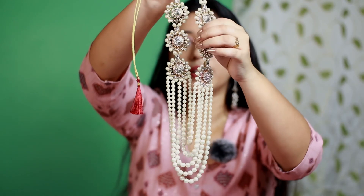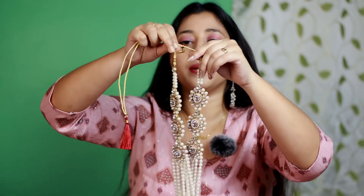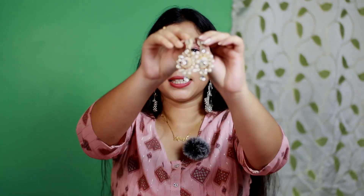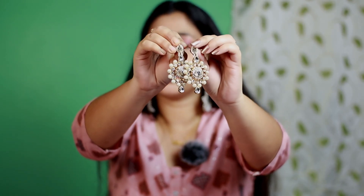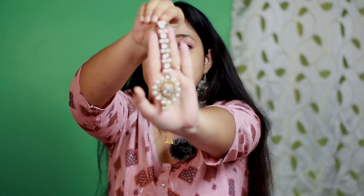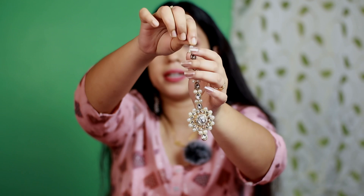On both sides there is a flower design in kundan. There is also a tassel — very beautiful. This looks very royal and will completely change your look. The earrings are very beautiful with kundan and pearl and a small little motif. The length is quite long, so the earrings are very pretty. The maangtika is the same design — kundan and pearl — and the chain is also kundan and pearl. The length of the maangtika is also good.